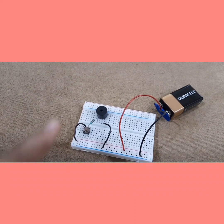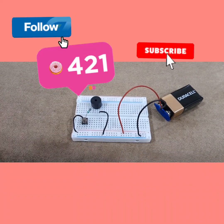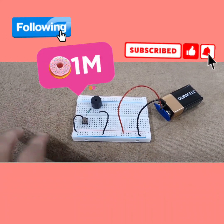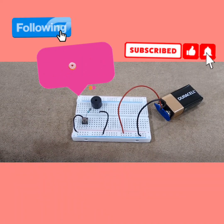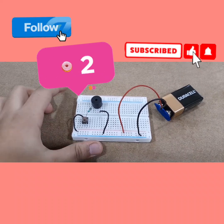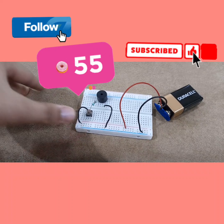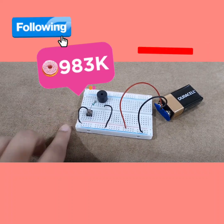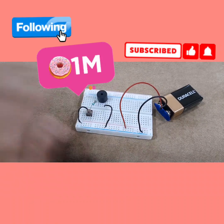Anyways, I hope you guys liked this video. If you did, make sure to hit that like button, subscribe to my channel, and turn on post notifications so that whenever I post, you will never miss a single video. If you are watching this on Instagram, make sure to follow me and like this video. Thank you so much for watching again. Bye!